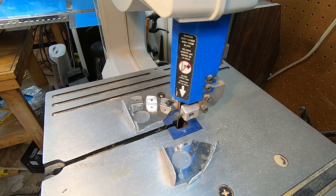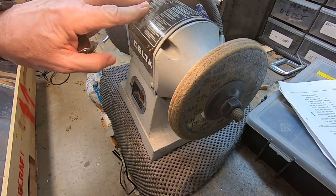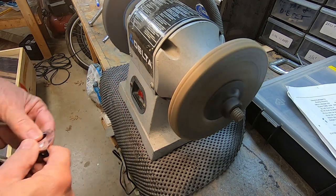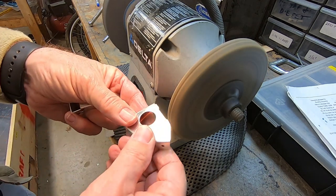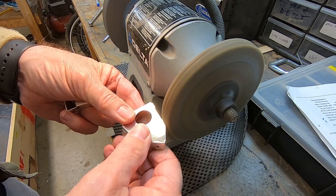Here's where I've separated the snap bushing brackets into two pieces. I would have captured the actual cut, but I forgot to turn on the camera. Now to remove some of the excess material where the brackets were attached as one piece. I'll also round off and smooth the edges.